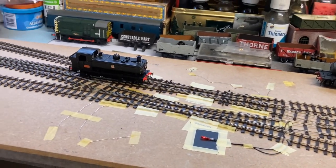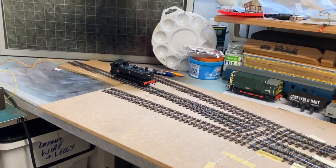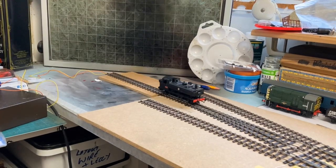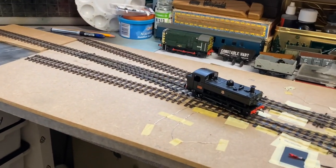I've run about 70 locomotives through these points, predominantly ready to run and most of them unmodified. And I've not had any problems with any shorts or jamming.